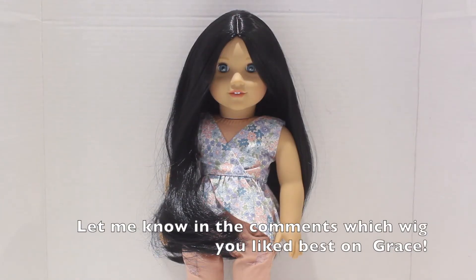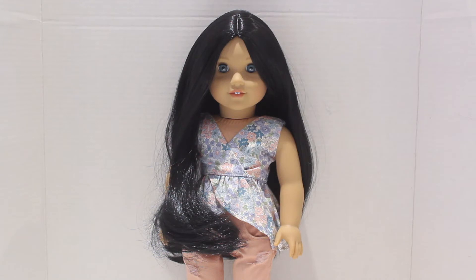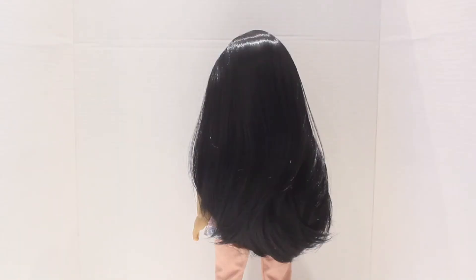So here's how the first wig looks on Grace. This is my doll Grace, who I did re-wig now with this new wig from Zazu Dolls. How beautiful does she look? The quality is so beautiful and it really suits her well. So be sure to vote which wig you think she should wear. I'm going to turn her around so you can see how beautiful and long this wig is. It's absolutely stunning — it has such a nice length and you can really do a lot with the hair since there is so much of it. It's going to make for such beautiful hairstyles.